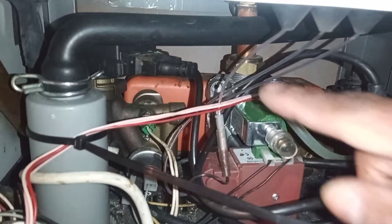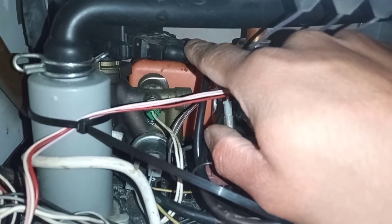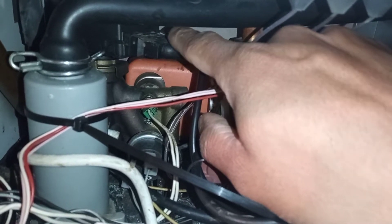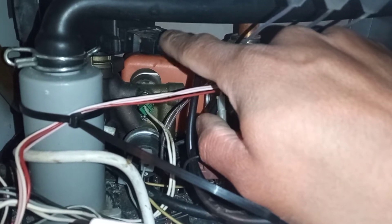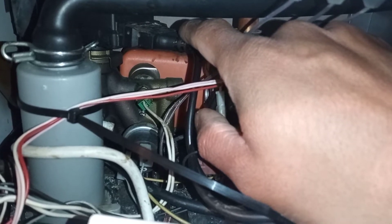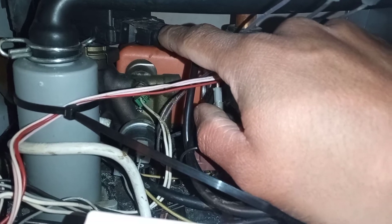Underneath here you can see the diverter valve. The diverter valve has three wires — the central wire is the neutral wire, and then left and right you have the call for heating or hot water. I checked that it was working well and I couldn't see any problems, but it wasn't switching over to the heat side, so I was a bit confused with that.